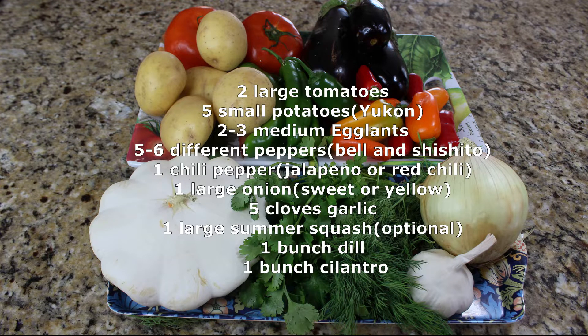Here are the vegetables I'm going to use in my Ajapsandal today: two large tomatoes, five small potatoes, two to three medium eggplants, five to six different types of peppers — I'm using bell and shishito — one chili pepper, one large onion, five cloves of garlic, one large summer squash (that flower-looking vegetable), one bunch of dill, and one bunch of cilantro.